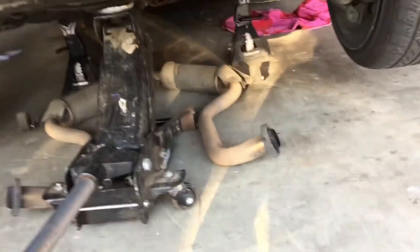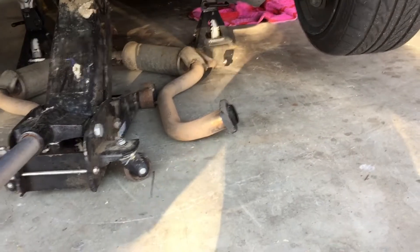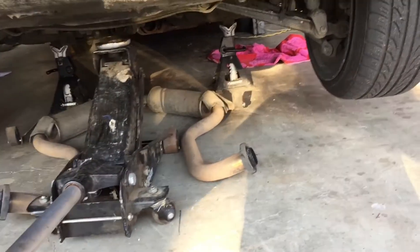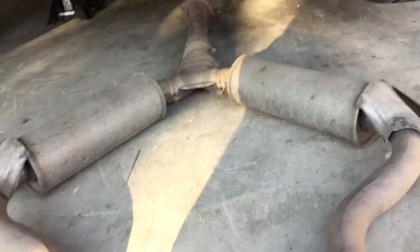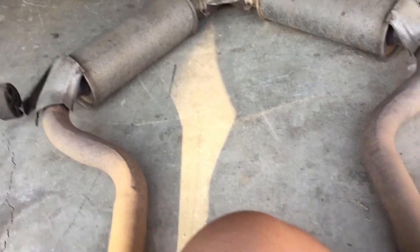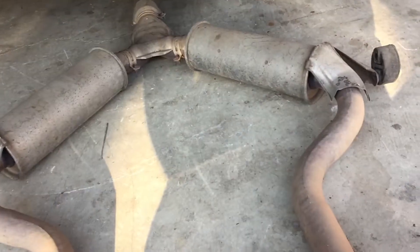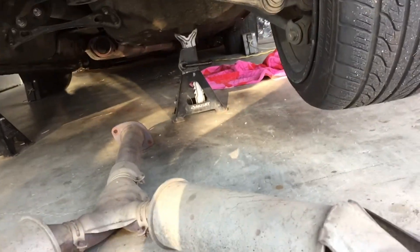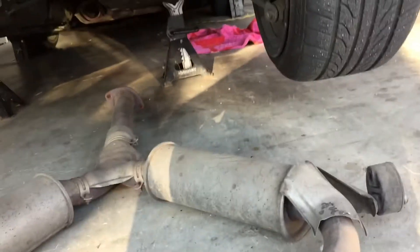Pretty much got it off now. Down the back. I'm just going to put this down I guess. I don't know if I should just cut those off and weld pipes in their place.